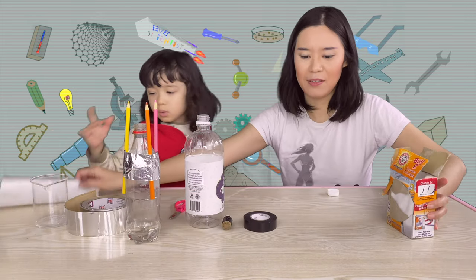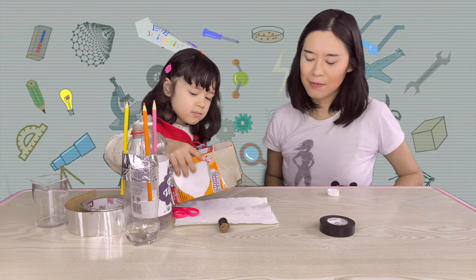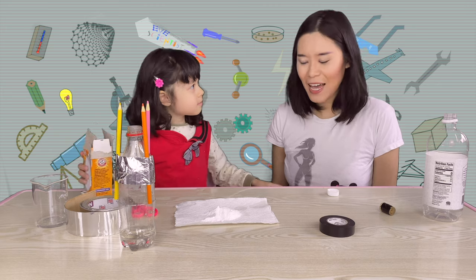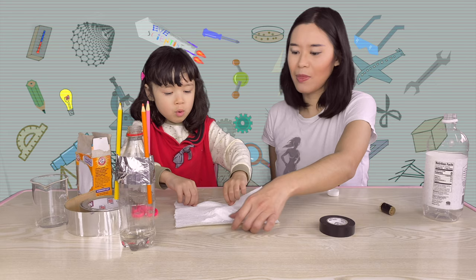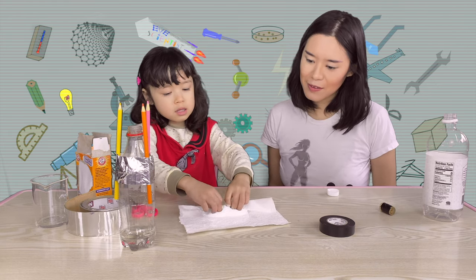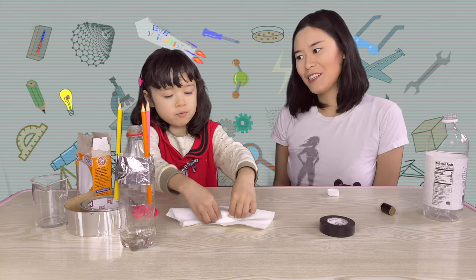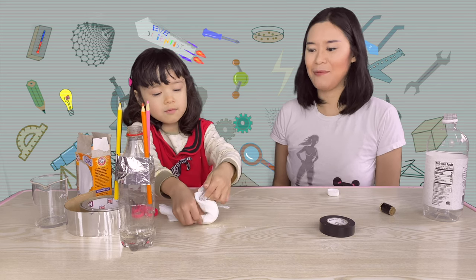Now, we need to wrap baking soda. Yes! I'm going to do it, but not too much! Let's roll it off. I'm going to roll it out. Roll, roll, roll it up. Roll it out. And out! Good job! Ta-da!